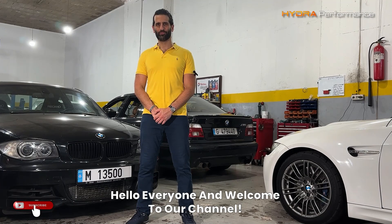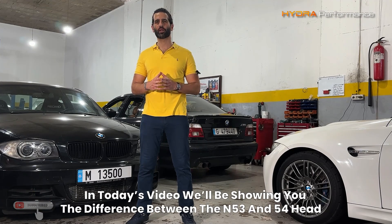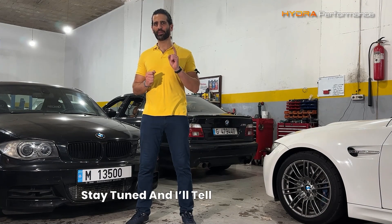Hello everyone and welcome to our channel. In today's video we'll be showing you the difference between the N53 and N54 heads up close and personal, and explaining to you just why it's such a worthwhile upgrade. Stay tuned and I'll tell you all about it.